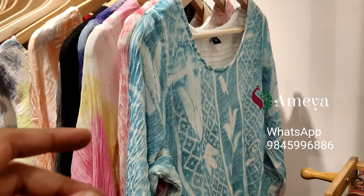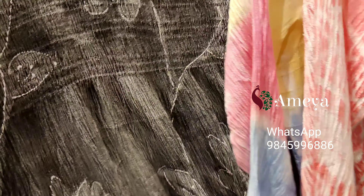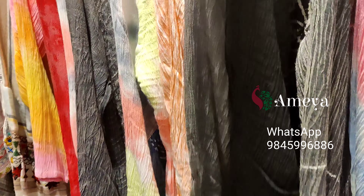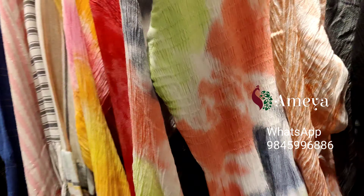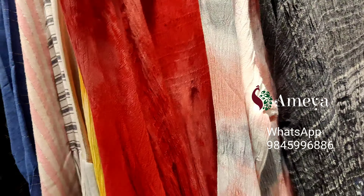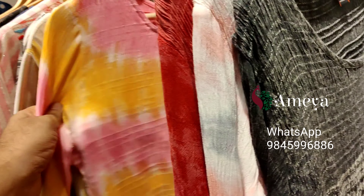We have a number of colors in this dress too. There's a sea green, a pink, a multi-color dress, a grey, a black, a peach, another multi-color, a multi with a pink and grey combo, and a red one. These are very smart and most popular dresses in the store.